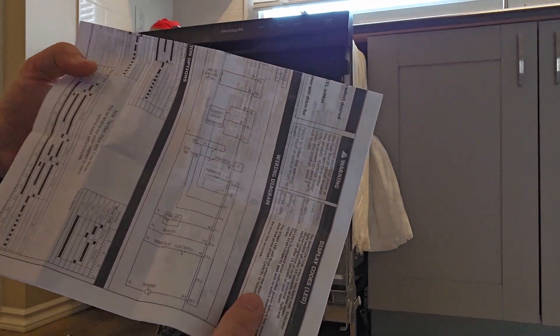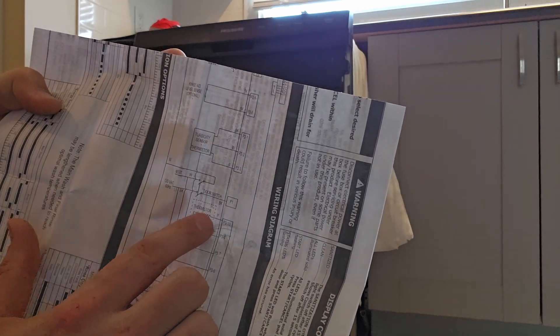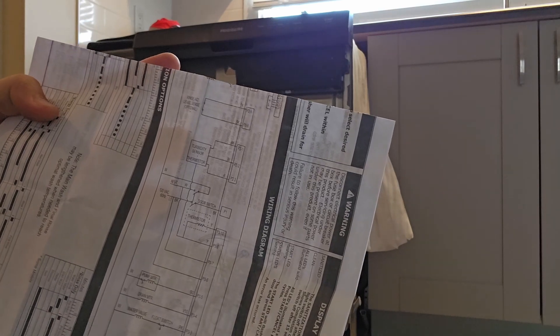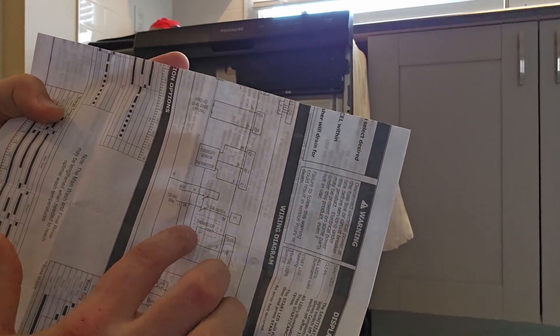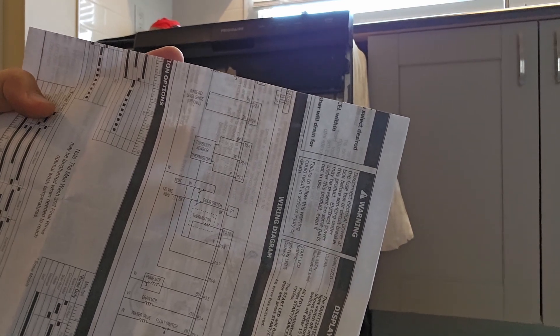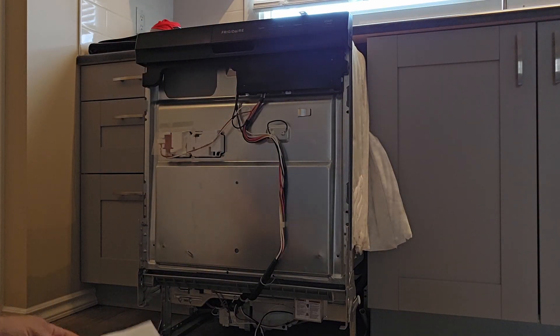The next thing we want to check is the thermistor, right here on the wiring diagram. The other thing we just checked underneath was the high limit thermostat. This machine also has a thermistor, but I think we're going to have to check it from the board. So I'm going to take off this console and check it in there.